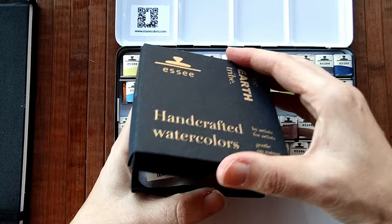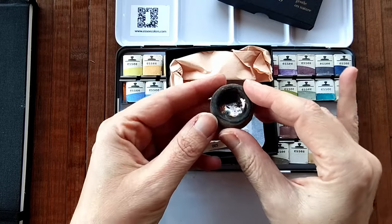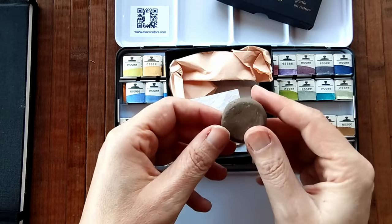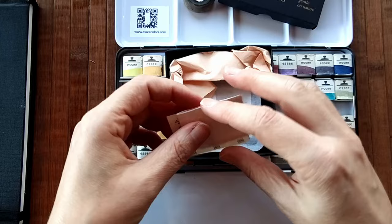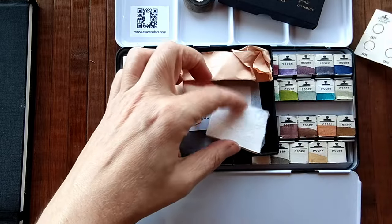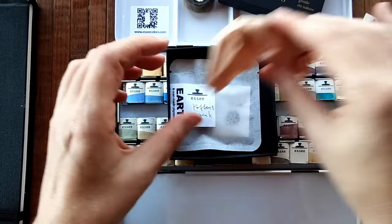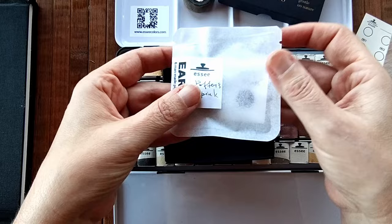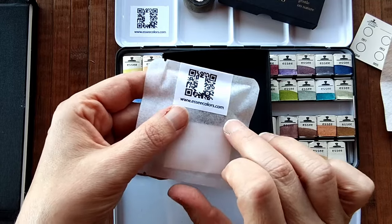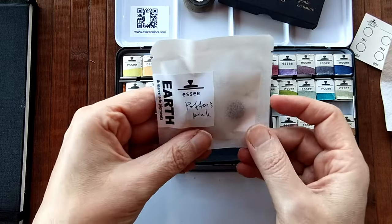Inga also sent me this box which has inside it a little lovely ceramic half pan. It's beautiful — I love the glazing in the middle. There's also another little swatch card, some handmade watercolour paper, a potter's pink, and maybe a watercolour brush rest in there. It feels like that. I'll put this to one side as well.